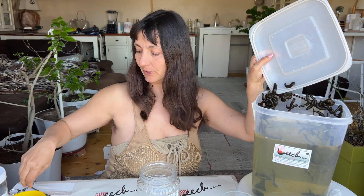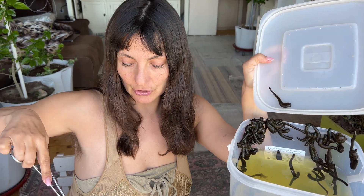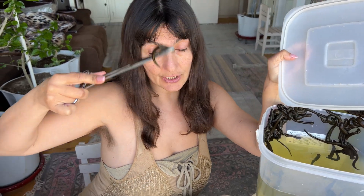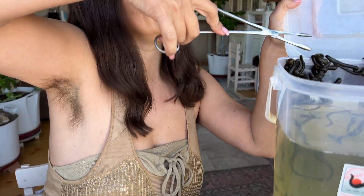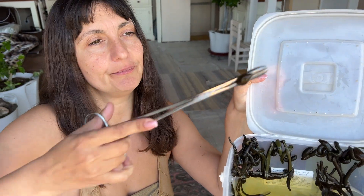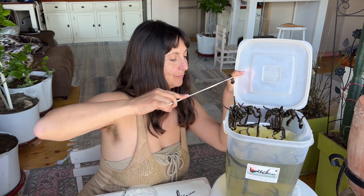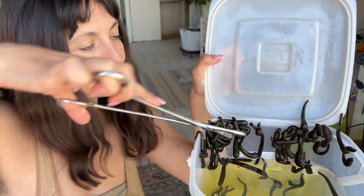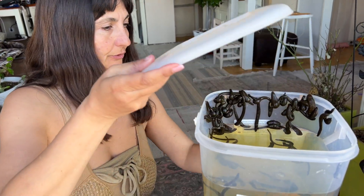You can handle the leeches with forceps, which are also found on leech.com, or you can handle them with your fingers. I just slide the leech over to one side to dislodge it. I can also grab a larger number of leeches with the forceps if I want — like two or three at a time. Now that we have our leeches transferred to the jar, let's return the rest to the bucket.